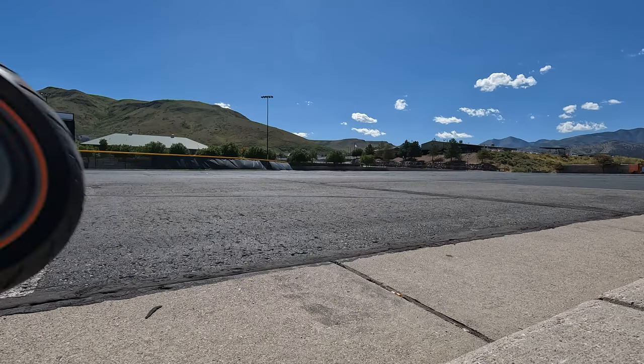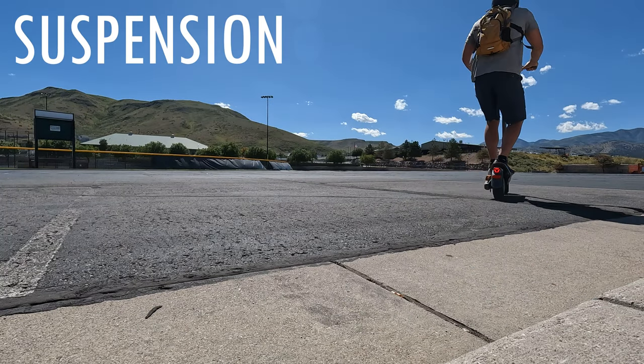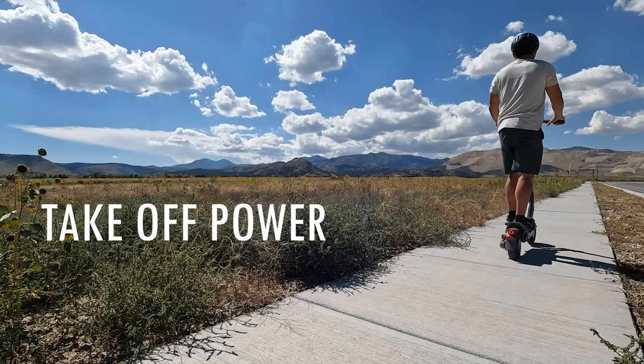Now I hope you understand why I got excited about a single motor scooter that costs $1,500. The suspension — some of the best I've seen on a scooter — and the torque power are my two favorite things. But I'm curious what you guys think: do you think it's worth it, or would you sacrifice a little speed for more comfort? Let me know in the comments. Thanks for watching and take care.